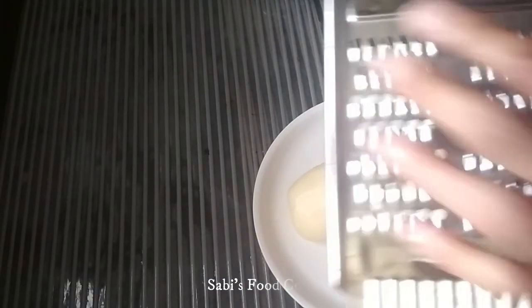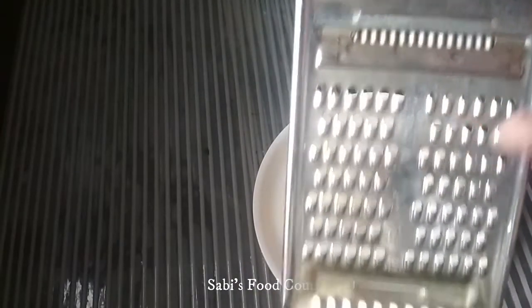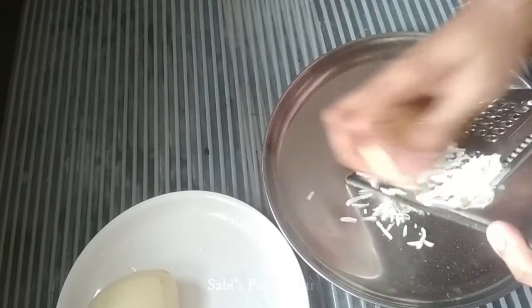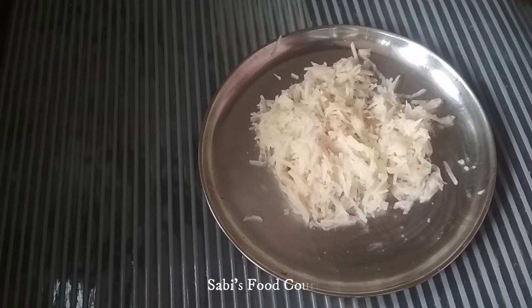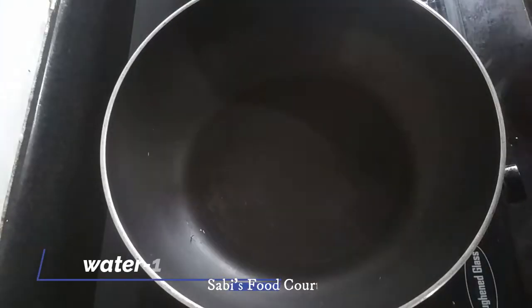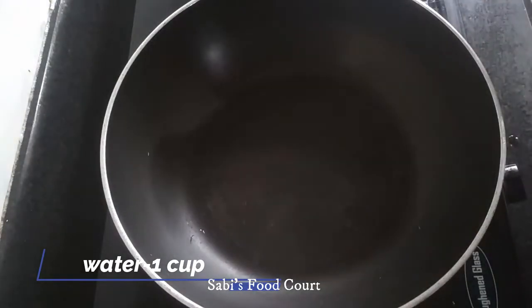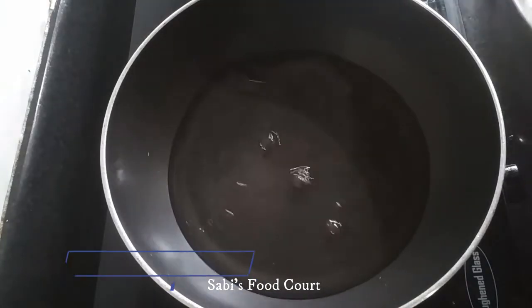We will cook the grate. Put it in a pan and add 1 cup of tea.